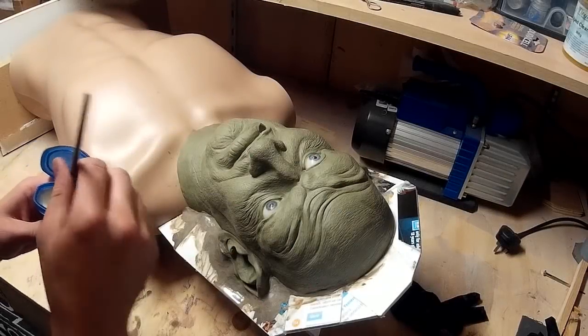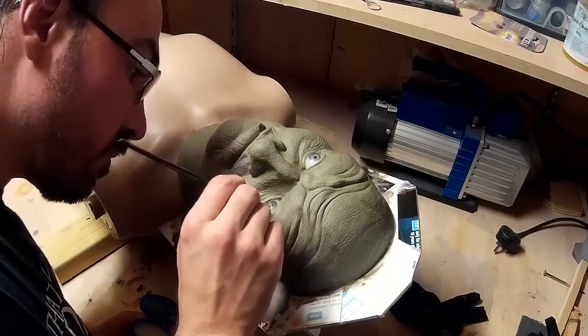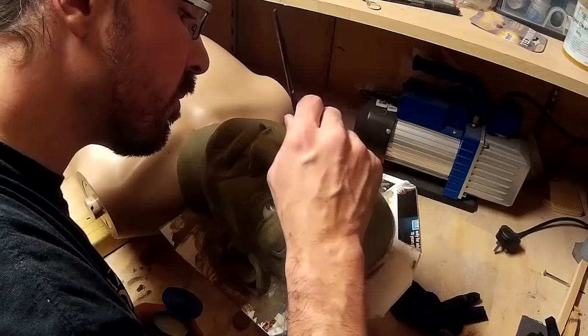One thing I'm doing before I start putting plaster over this is to add some Vaseline to the eyes. I don't think the eyes are going to stick to the plaster or get damaged in any way, but just in case I want to use that as a mould release effectively to stop that happening.